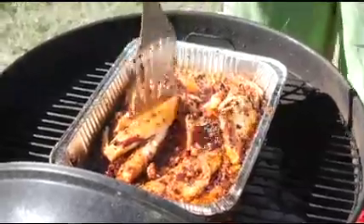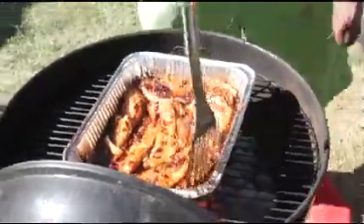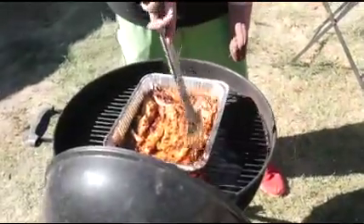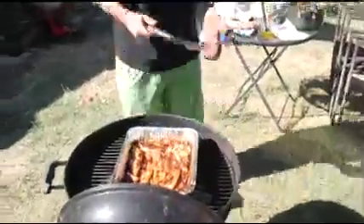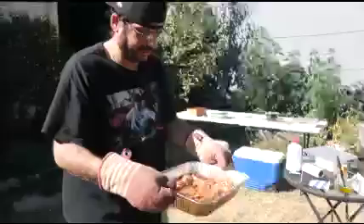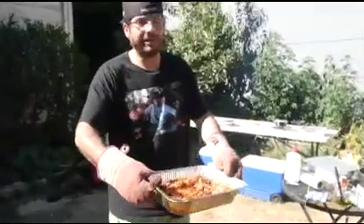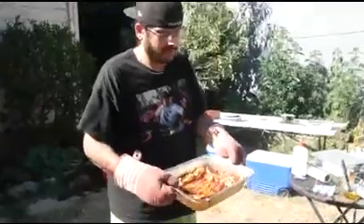Oh yeah, see it's just tearing apart like that - that's how you know it's ready. The original intention was to put this on the grill when it was done to get the grill marks on it, but with fish it'll just get flaky and tear apart when it's done. If you do that now you're basically going to end up flaking all your fish off onto the top of the grill, so we're not going to bother with that.